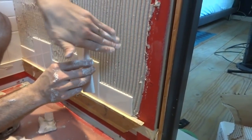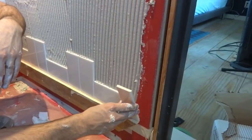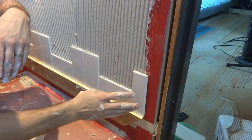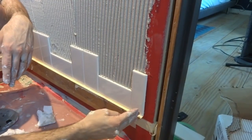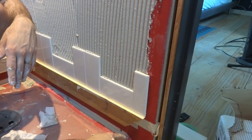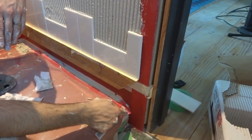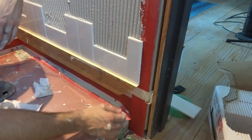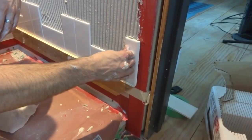Now we have these little bullnose pieces with a little rounded edge. We put one here at the end and that's going to be our trim — it'll just go all the way up and down. There will be a piece under here that's going to have to get cut to fit around the shower pan, and then another little piece in front of it.